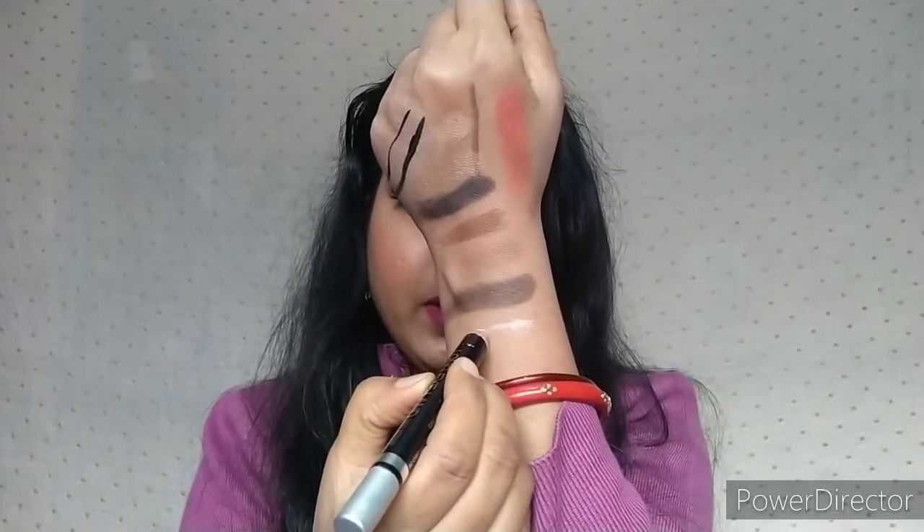It is a lot of pigmented. Oops! Let's open it. Hi guys, welcome back to my channel! How are you guys? Today's video is a NYB One Brand Makeup Tutorial. I have created this wedding guest makeup look.